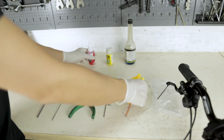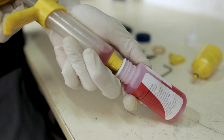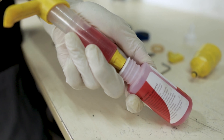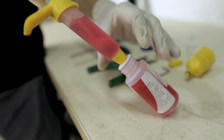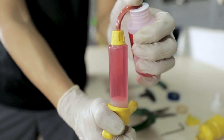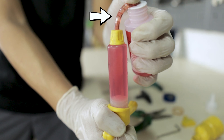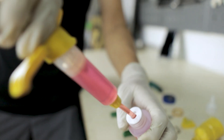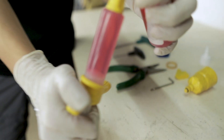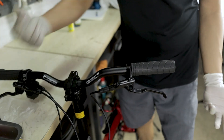First of all, let us prepare the syringe and fill it up with the brake fluid. Pull the syringe slowly — do not be too fast — so that there will be less bubbles inside. At the end you'll notice there will still be some air trapped, so turn the syringe upside down and slowly press it so that the bubbles are released back into the bottle. Repeat this process one more time to fill up the syringe.